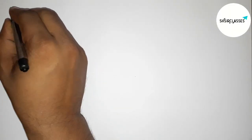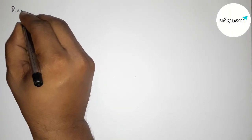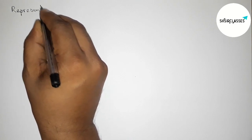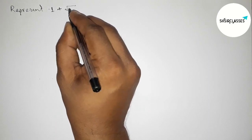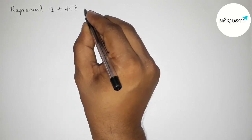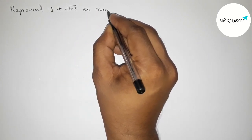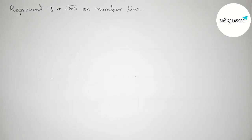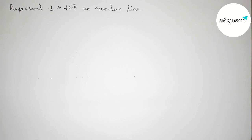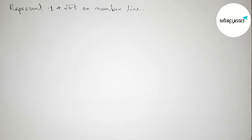Hi everyone, welcome to SI Share Classes. Today in this video we have to represent 1 + √6.5 on a number line in an easy way. Please watch the video till the end. Let's start.